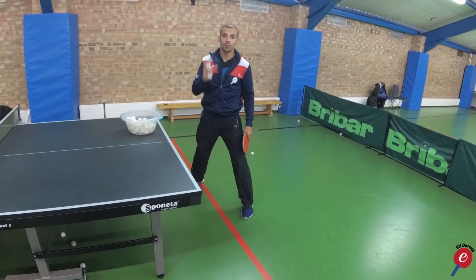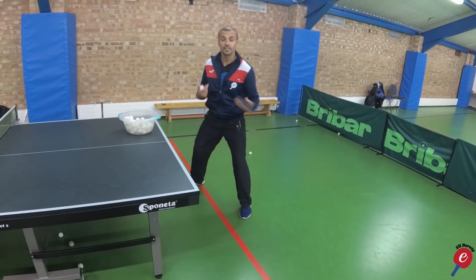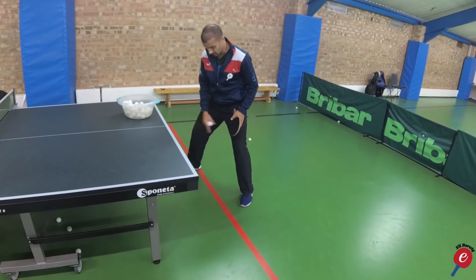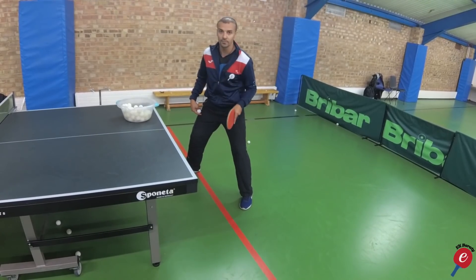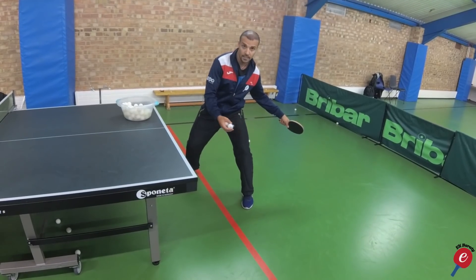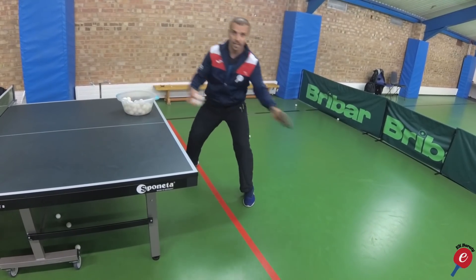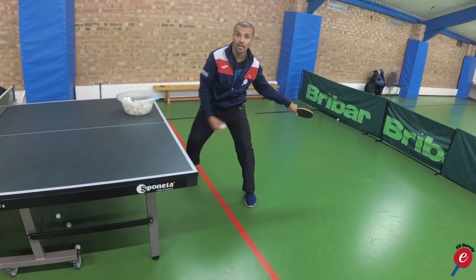If you watch any of the top players, they always generate energy from the legs. Legs should be approximately a foot apart with your left leg back — right-handers would be the other way around. The weight is on my left leg and I pivot, generating the energy. I have the ability to bring the arm back because my left leg is behind my right leg.